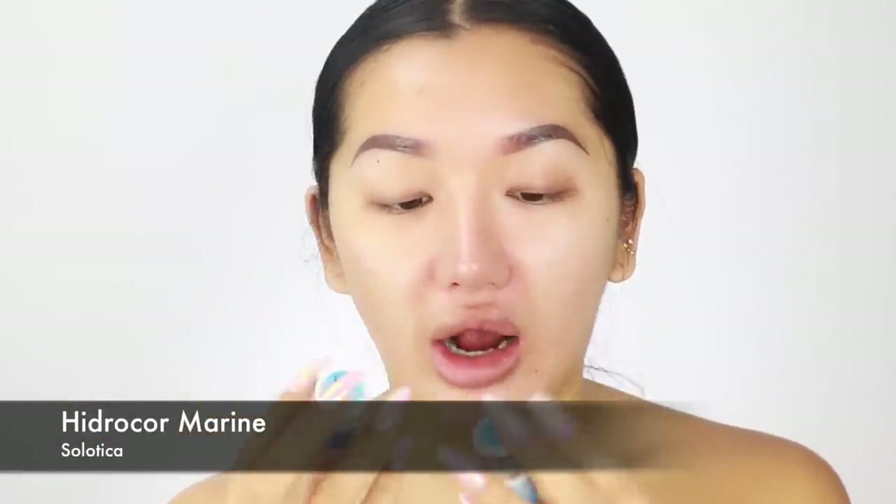As you guys can see, I have nothing on my face right now — just covering up this redness. To start off, I'm going to put my contact lenses in. I tried to look through my contact lens drawer but I haven't worn contacts in so long and all my contacts have dried up. I found these Solitica ones — they're Hydrocore Marine but they're bluish. I don't know how well they'll go with the skull theme, but let's go! They feel really funny and a little blurry.